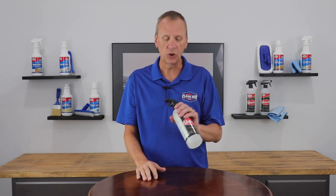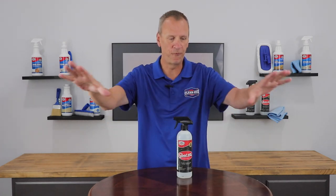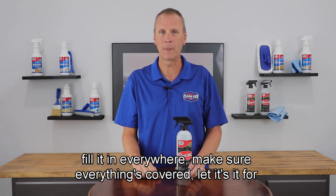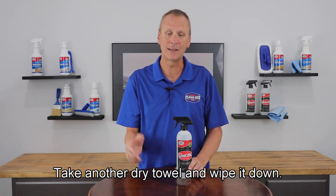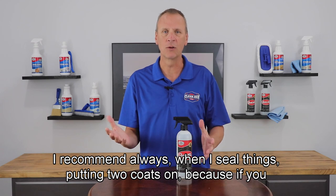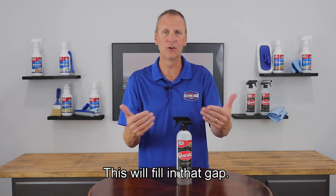It's easy to apply. Just spray it out on your countertop, take a towel, fill it in everywhere, and make sure everything's covered. Let it sit for about five minutes, then take another dry towel and wipe it down. I recommend always putting two coats on, because if you miss something somewhere, this will fill in that gap.